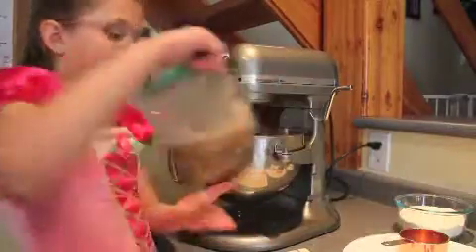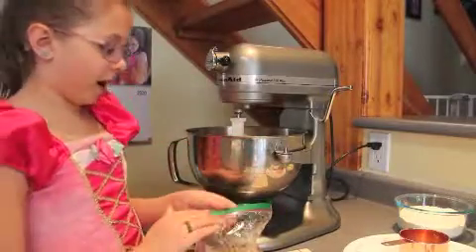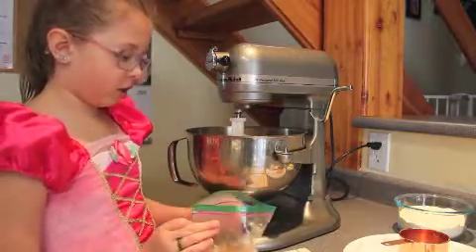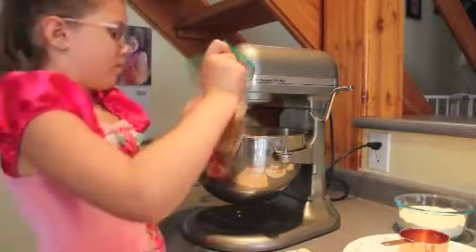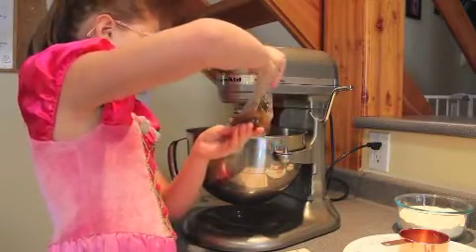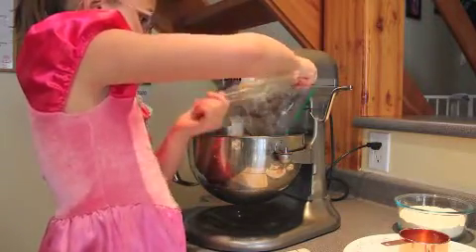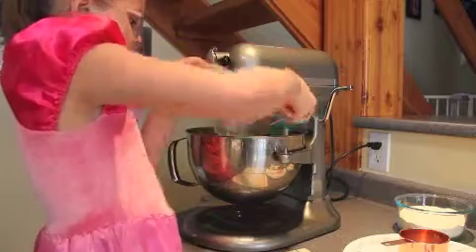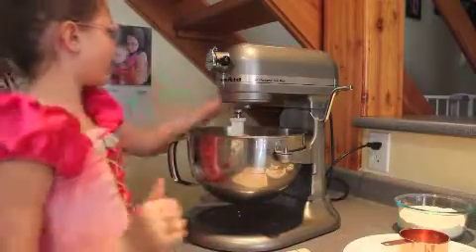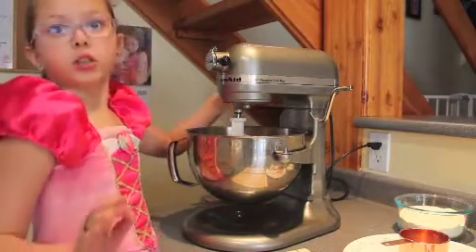We'll add in the mashed bananas. We have it in the bag because we mashed it in the bag after we had it in the freezer. It's one cup of mashed bananas. Make sure it is one cup of mashed bananas, and then you're going to stir until it's blended.